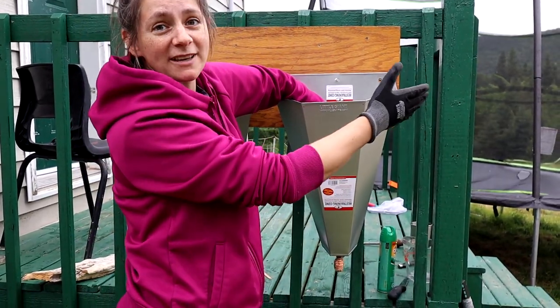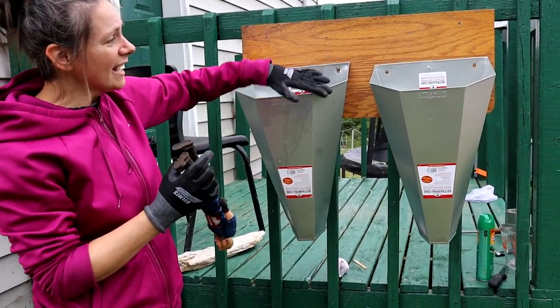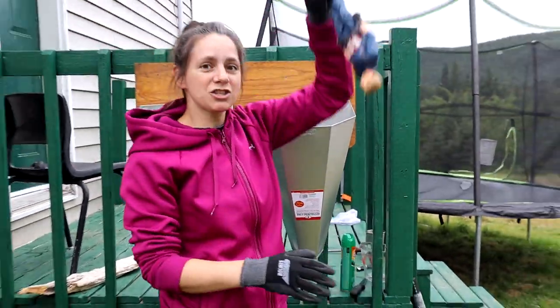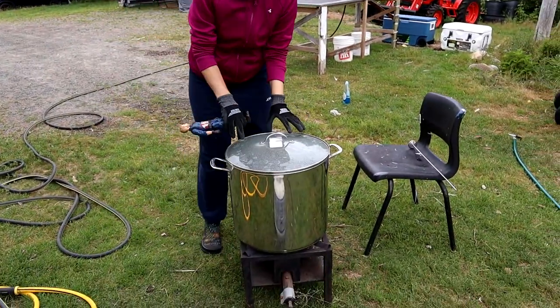I'm usually going to go down and grab another chicken, and have two going, so that by the time this one is done this one is ready to go. Imagine a few minutes have passed, everything is drained out, I haul the chicken out and we go over to our next area which is the scalder.